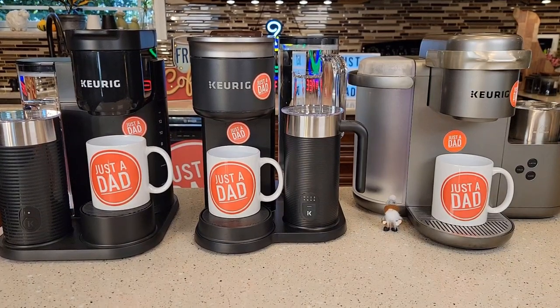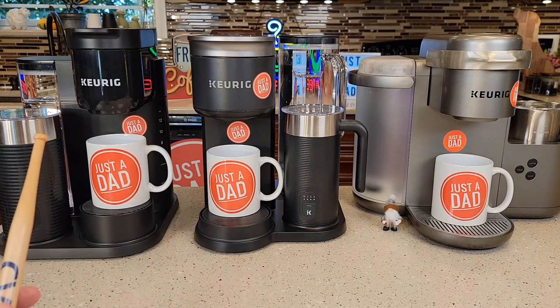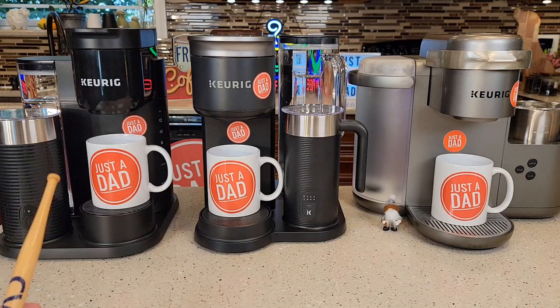Hello everyone, this is Just a Dad. Today I'm going to do a comparison between these three K-Cafe coffee makers. These are all made by Keurig. On the left, I've got the K-Cafe Essentials — I bought this at Walmart, it may be available at other places. It's $99, and I think it's only going to be available at Walmart, but I'm not quite sure.